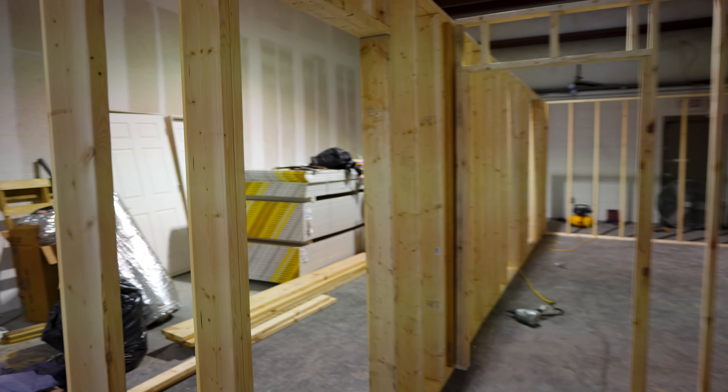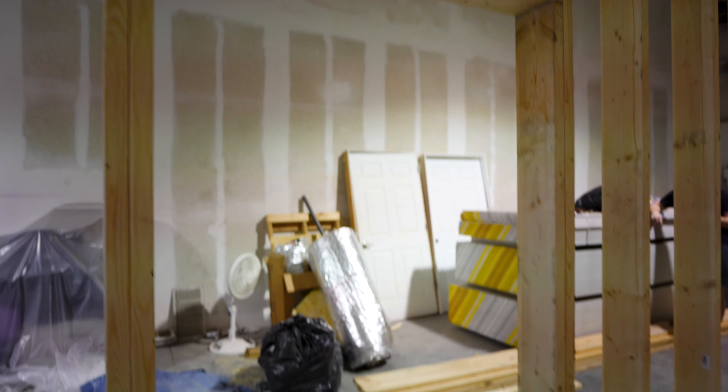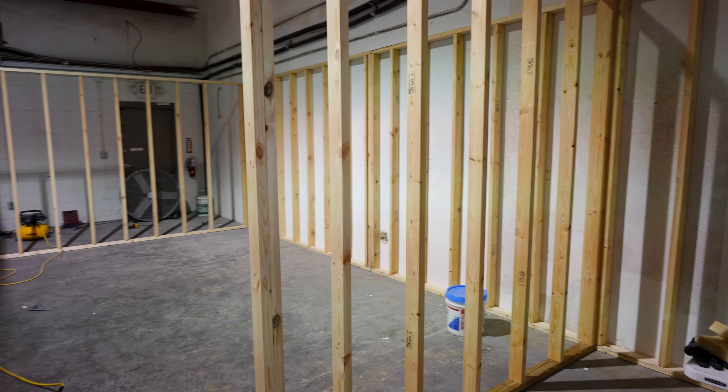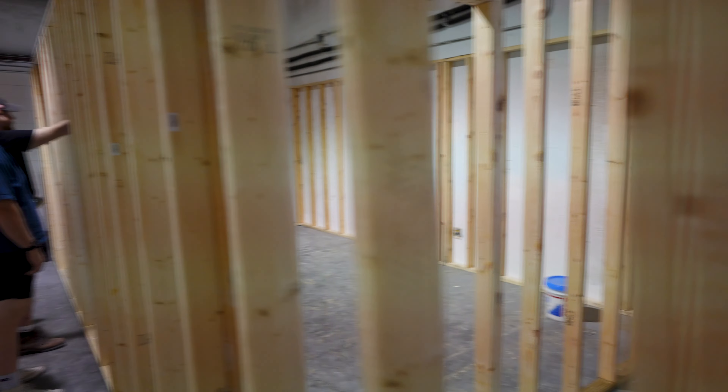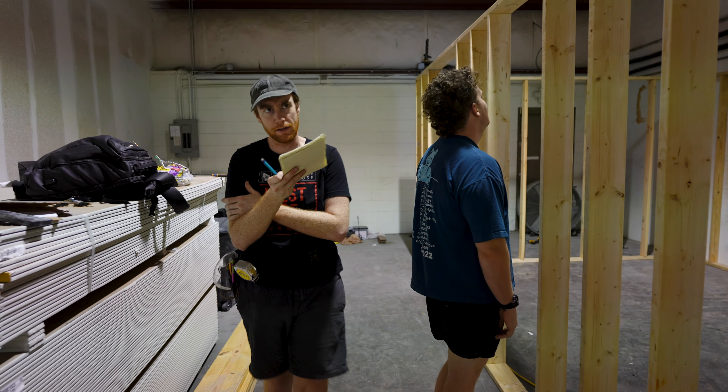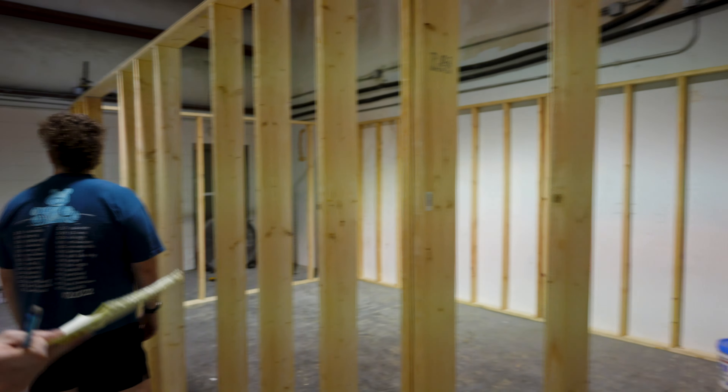I'm going to continue to secure stud walls and moving some conduit around. There's that bottom row of conduit right there — I can show that 90-degree at that junction. It needs to go up about four inches. Same with the conduit on this side, I believe.